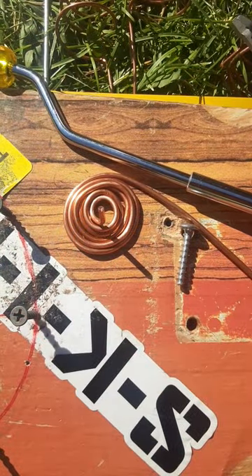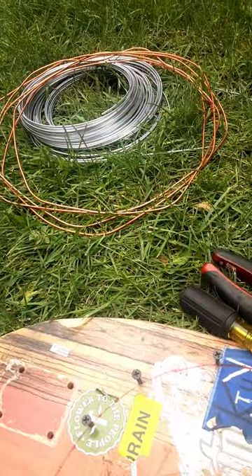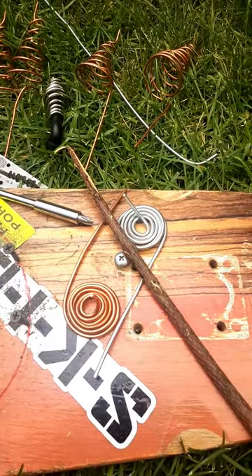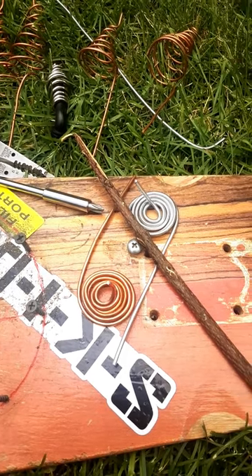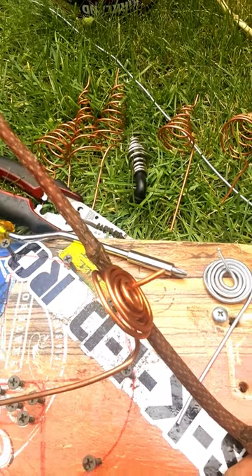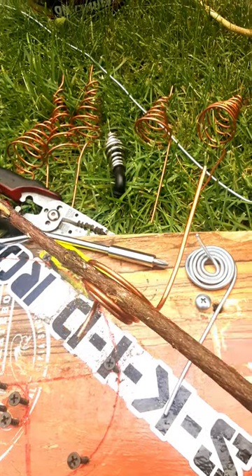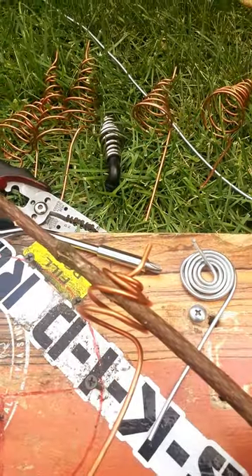I'll show you the last steps. We'll remove the screw so we can take this out. Once the screw is removed, you have something like this, and then we'll shape it in a second. Forgive me for at the beginning of the video where I mentioned you'll only need a board and a few tools — you will also need a stick or screwdriver, and I'll show you in a moment what we're going to use them for.